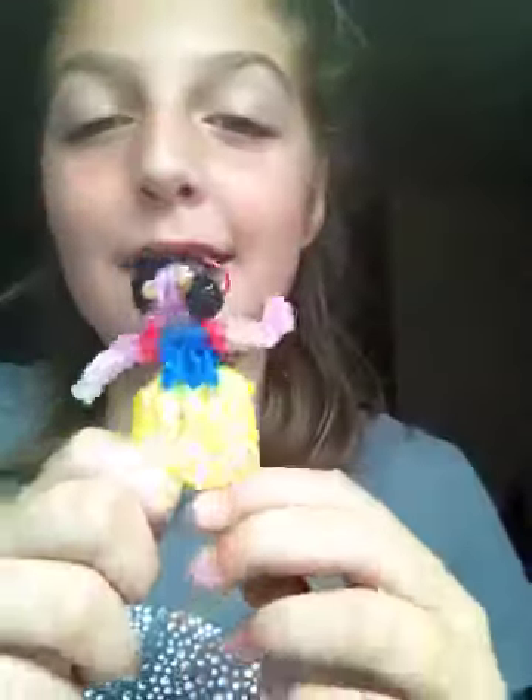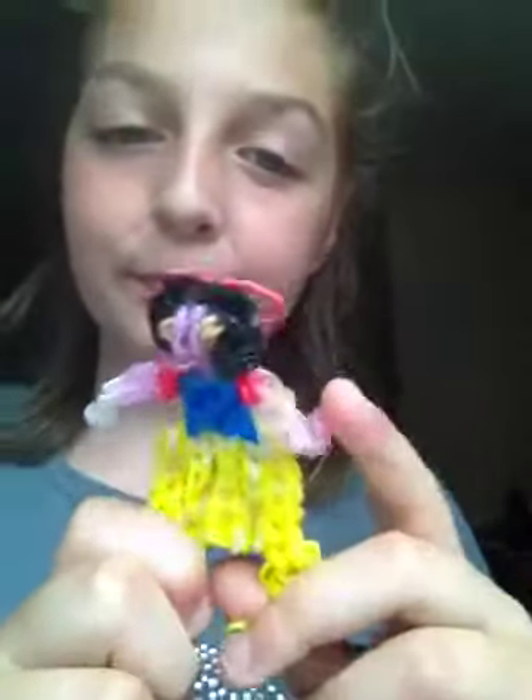I've made this — it's not very good — but this is my Snow White charm. Weird face, I know, but yeah, that's my Snow White.